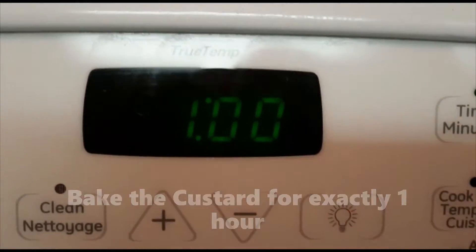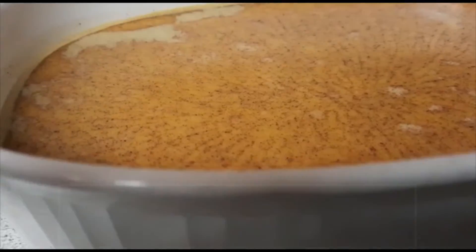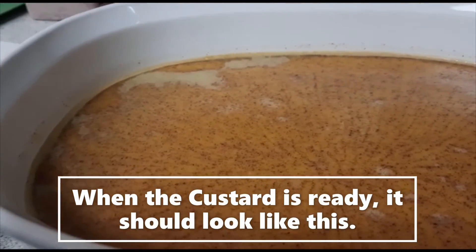Bake the custard for exactly one hour. When the custard is ready, it should look like this.